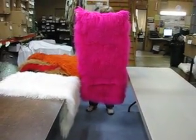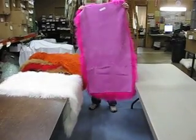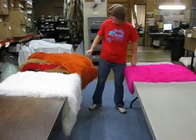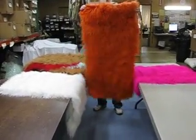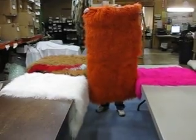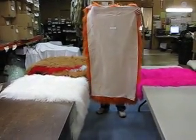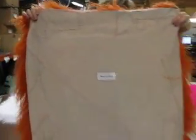This is our Tibet lamb shipment. This is fuchsia, and this is from our other shipment that did not come with a backing on it. This is our new shipment. This is pale or rough orange. That's the front and that's the back with the backing on it — it is removable, you can pull it off.